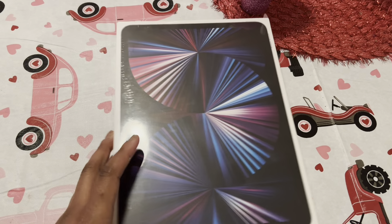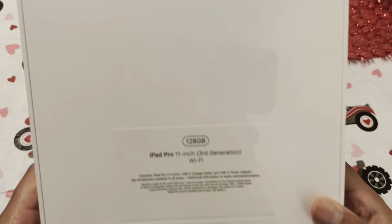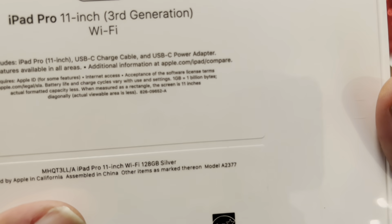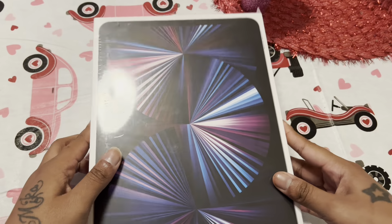This is the new one right here. As you can see, there is 128 gigabytes, 11 inch third generation, and down here you can see it's silver — got the silver color.